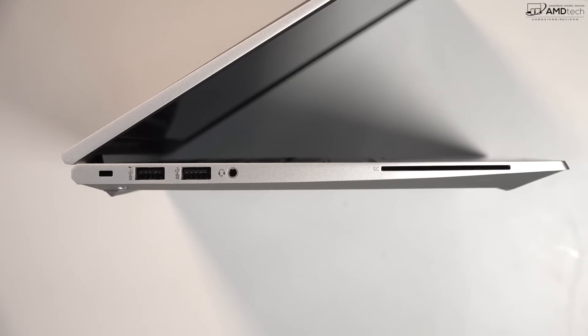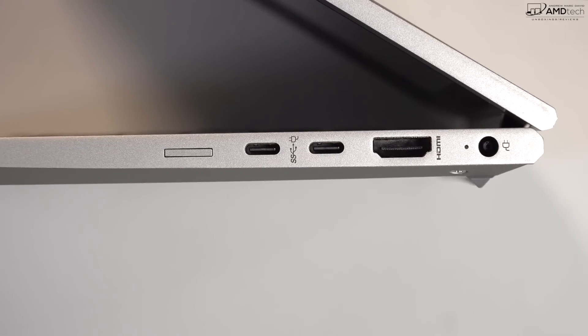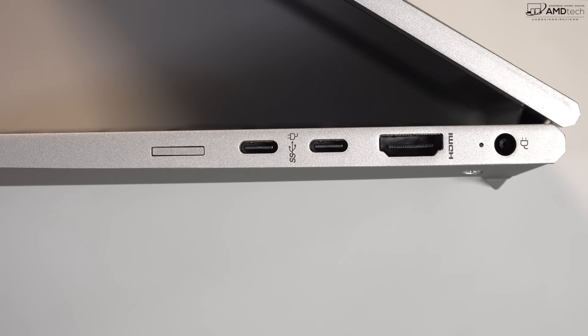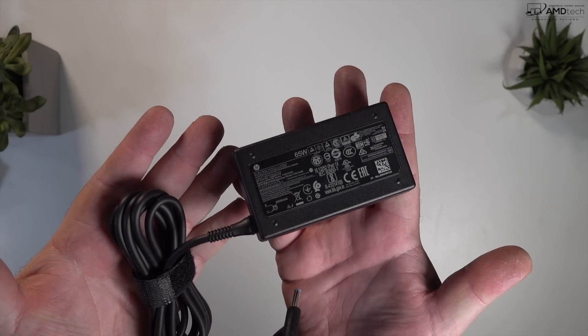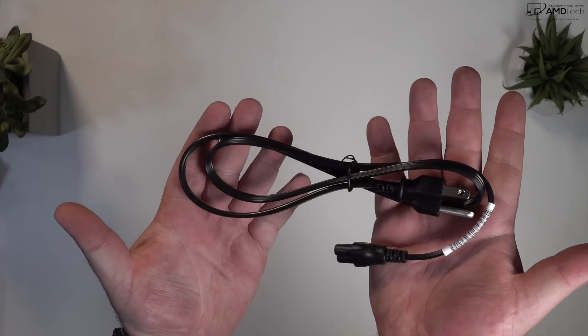For ports, on the left side there's a Kensington lock port, two USB-A ports, a 3.5mm audio jack, and a smart card reader. On the right side you get a nano SIM card slot for optional LTE, two full-featured USB-C ports supporting data, charging, and display output, an HDMI port, and the power port. A 65-watt barrel-pin power adapter is included, though the USB-C ports also support charging.